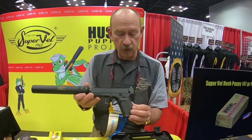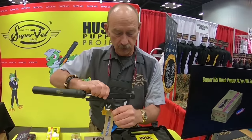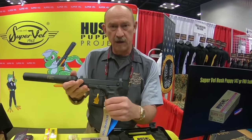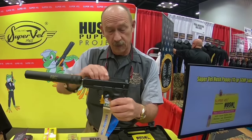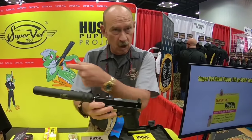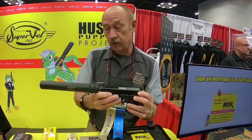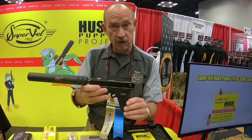We have the same system for a Glock. Now the slide works — you pump the button down, and now it's locked. This forces all the noise out through the silencer, and the subsonic bullet takes care of the sonic crack.